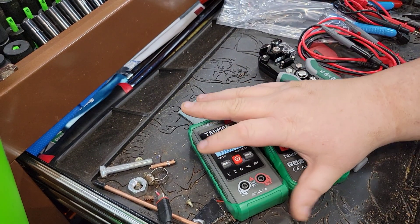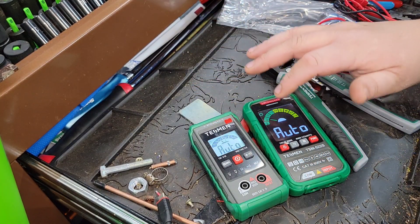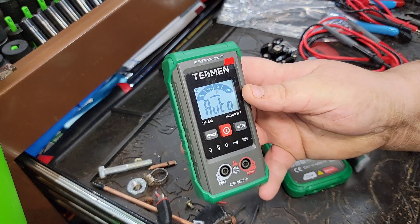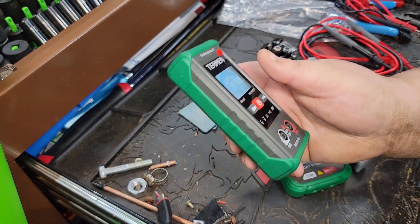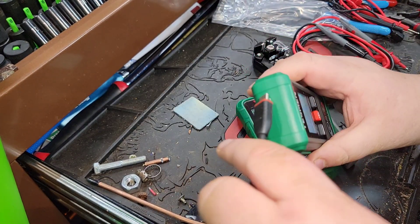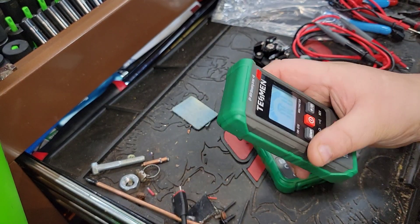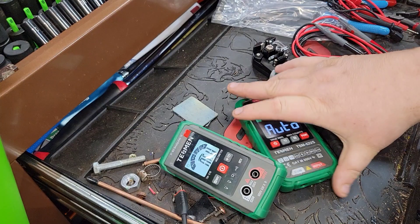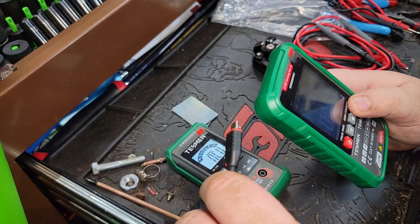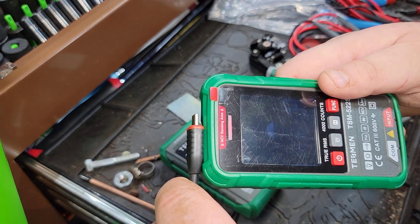The TM 510 was their old meter and I thought it was fantastic — auto-ranging, meaning you don't have to do anything. Non-contact voltage too. On the new TSM 522S, if we look at non-contact voltage on a USB, we're getting a reading. You switch this one for non-contact function, and you've got an LED light there as well.